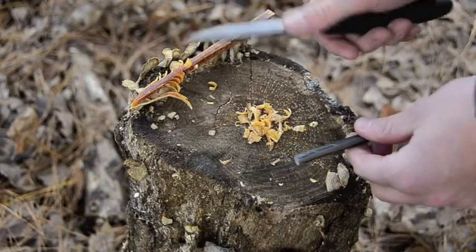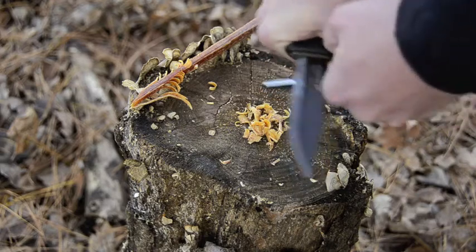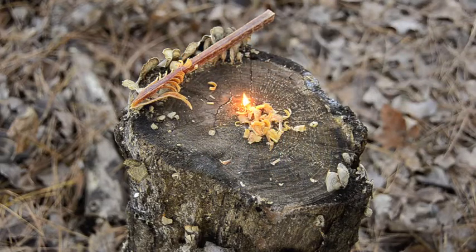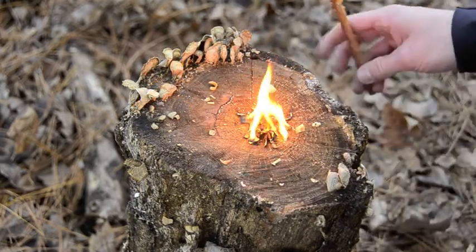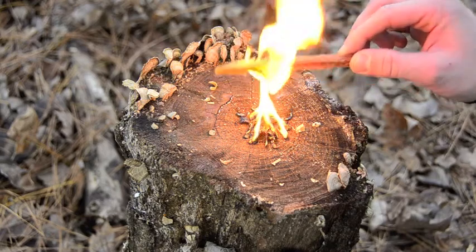We're going to start a fire with these fat wood shavings and a fire steel — that's as easy as that. We just add our feather stick and see how quickly that lights up.